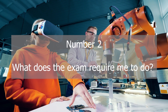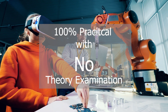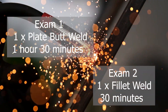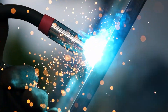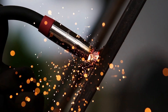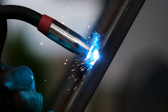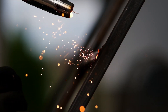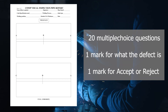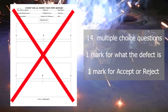Question number two is: what does the exam look like? It's 100% practical and is made up of two separate inspections. There is a butt weld and a fillet weld — both are plastic castings, which were welds taken from a parent weld produced with the MMA welding process. You'll need to inspect the weld itself and the surrounding base material for defects and damage. For the butt weld, you will produce a mini report and answer 20 multiple choice questions. For the fillet weld, you won't produce a report — you will just answer 14 multiple choice questions.